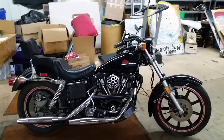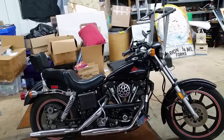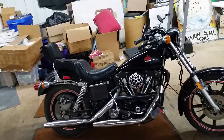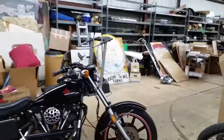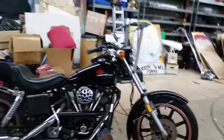1981 Sturgis. This is the second year of the Sturgis model — the first year, 1980, was the first rear belt drive bike. In 1980 and '81 they were actually a twin belt. They came with these orange inset wheels; that's actually a machined inset for that orange.